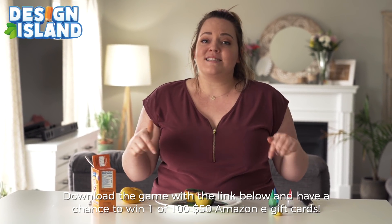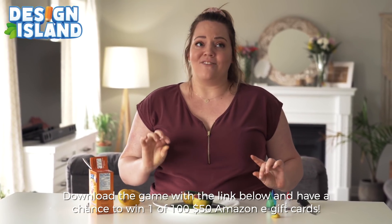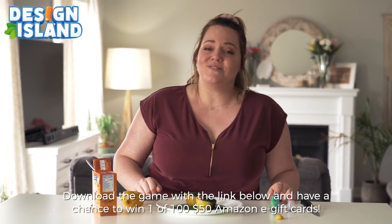Please, if you can, stay home and wash your hands — that's how we can all beat this thing and get back to our normal lives. Thank you so much to FunPass for supporting and sponsoring this video. Click the link down below in the description box to have your chance to win a $50 Amazon gift card when you download the game. Thanks so much for watching — hopefully I'll be back soon to make more fun stuff with you!